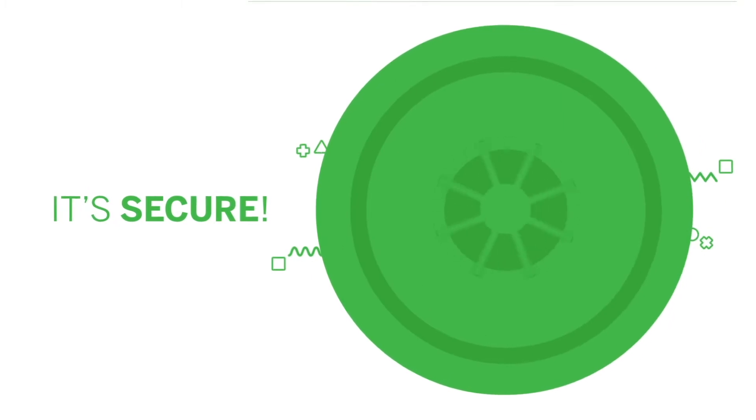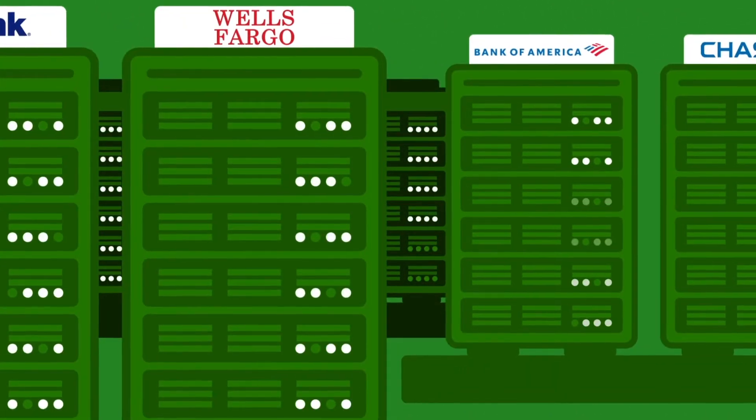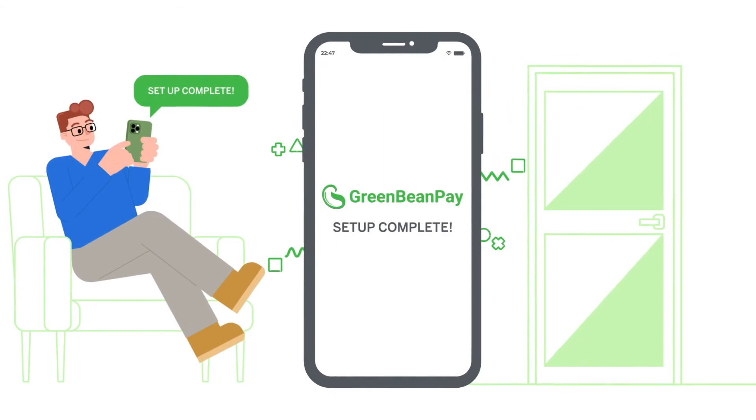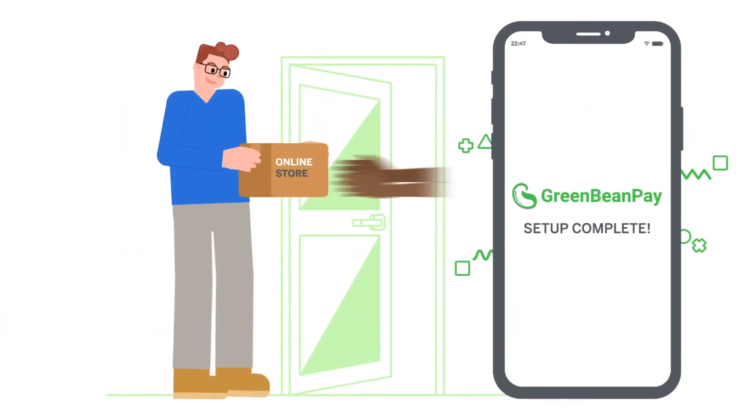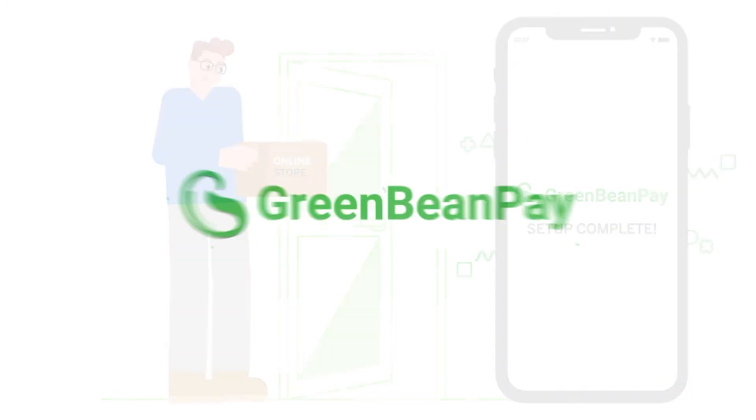And it's secure. With bank-level security and an encrypted database of thousands of banks, just link your mobile banking information to our secure platform and your one-time setup is complete. Green Bean Pay — it's that easy.